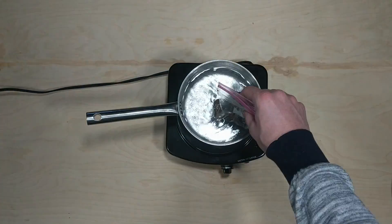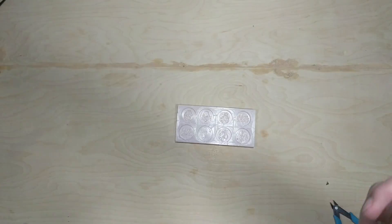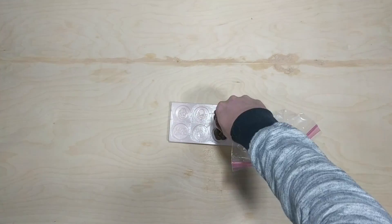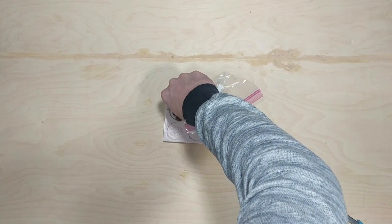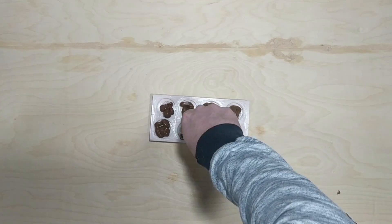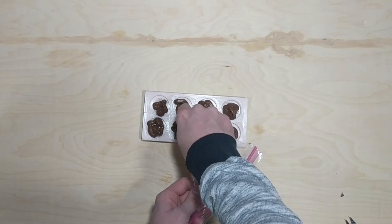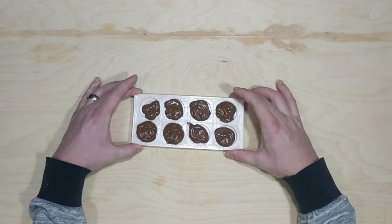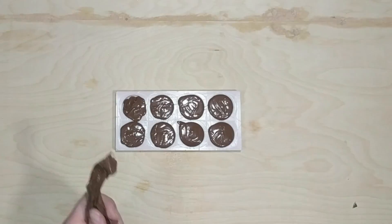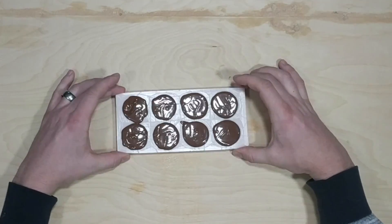I just heated up the chocolate in lukewarm water and made sure there weren't any chunks. In hindsight I might have wanted to let it go a little longer — it came out a little chunky — but all you have to do is tap the mold and it really fills in quite nicely. Even though it might not be exactly perfect, you'll end up with a result that you'll enjoy.